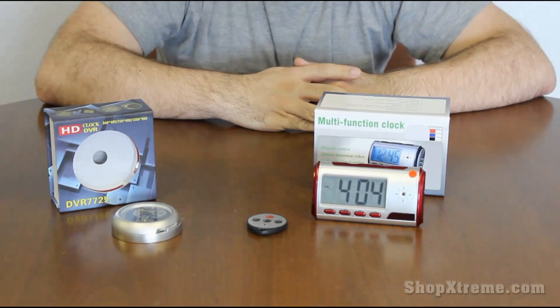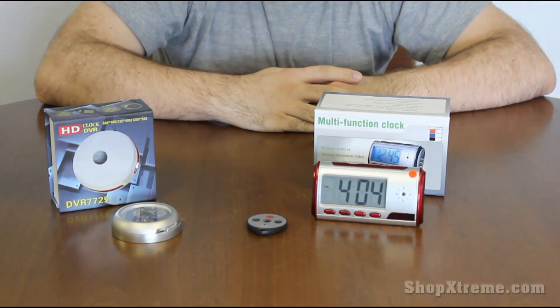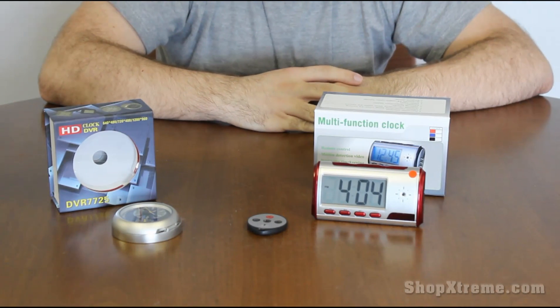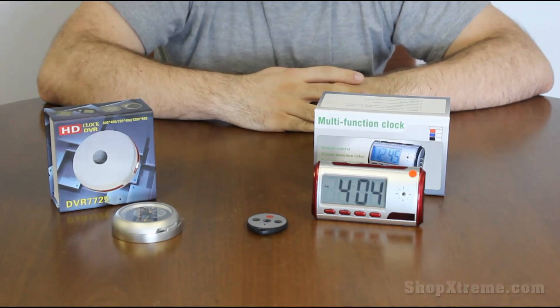As always, links to these and other similar products can be found in the details below, and please feel free to visit our website at www.shopextreme.com for these and other great products.